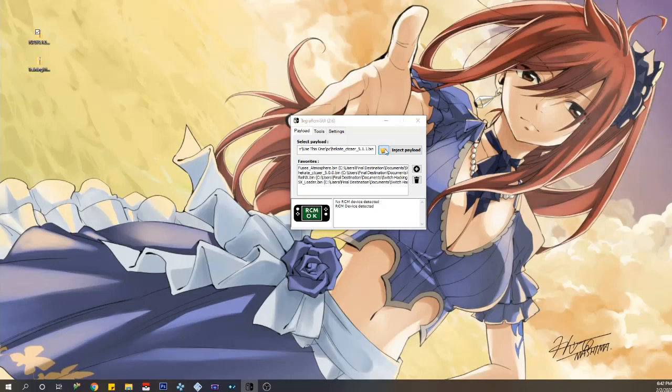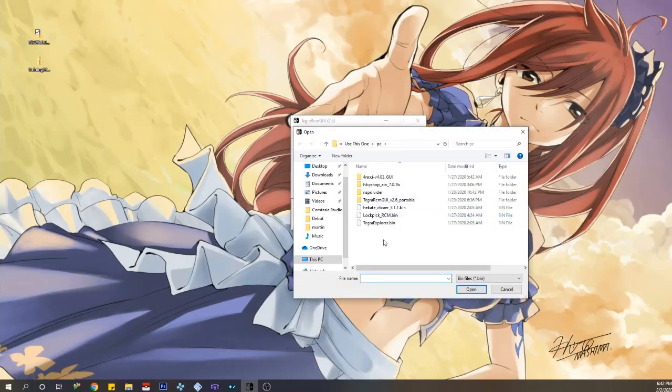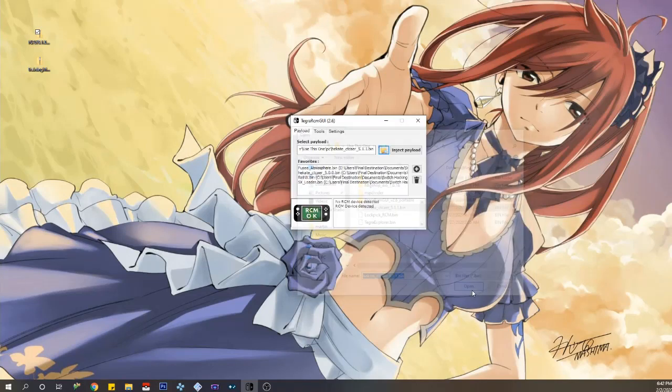Now let's go to the Payload section. Hit the little button to locate your payload. I have a couple saved — I believe one of them is what told me whether my Switch was hackable or not, it brought up a QR code. But what we want is Hekate, so click on Hekate, click OK, then click Inject Payload. Your Switch will turn on and display the Hekate menu, and it will say the payload was successfully injected.